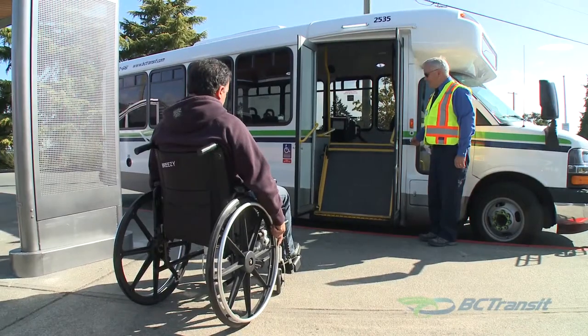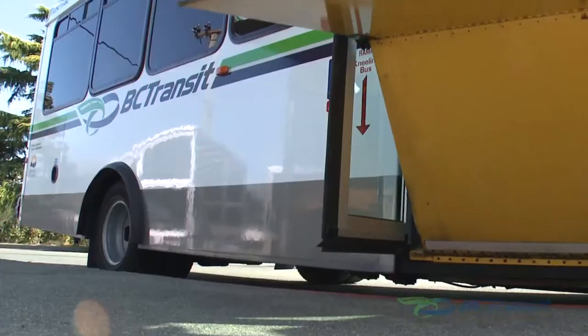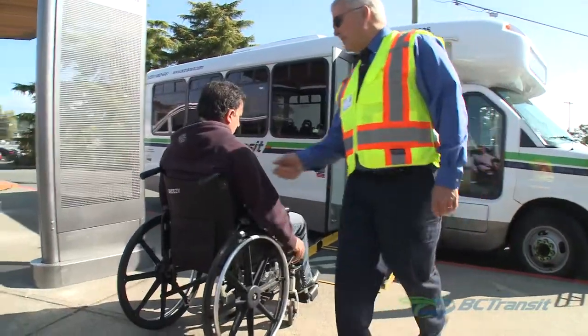If there is pedestrian traffic around your bus, deploy the ramp using the controls on the exterior of the bus. Explain to your customer what you are doing throughout the securement process.